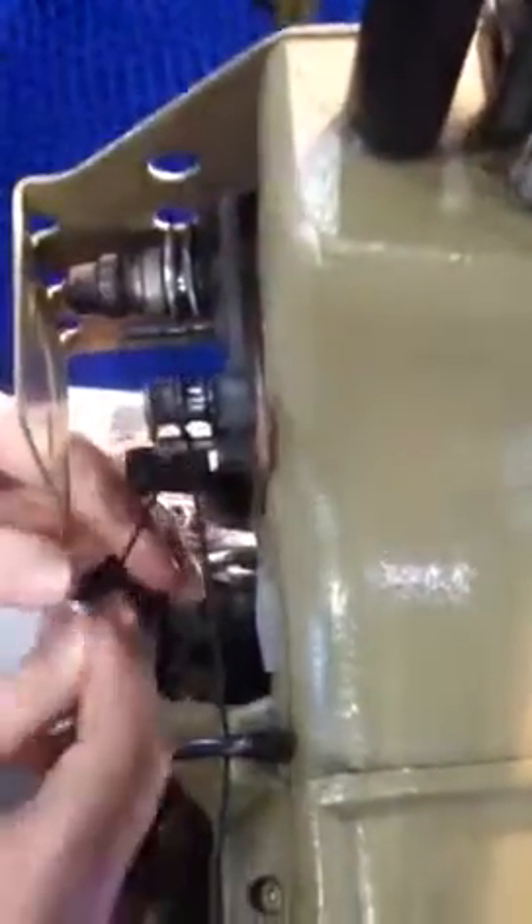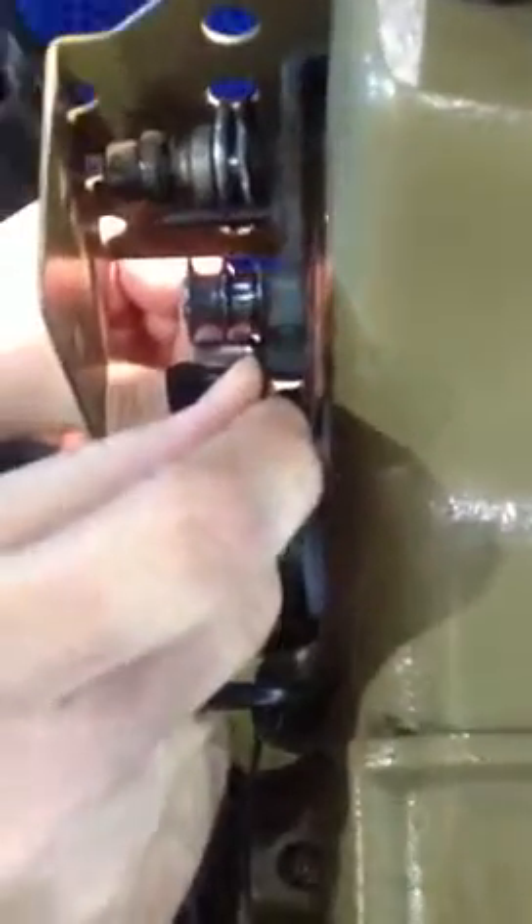Then through the back here. And you can just feed it through — it doesn't really do anything, it just sits there. Give yourself some slack.